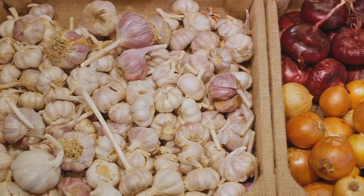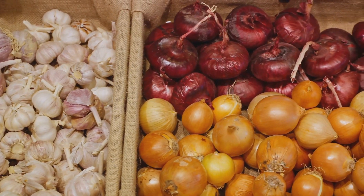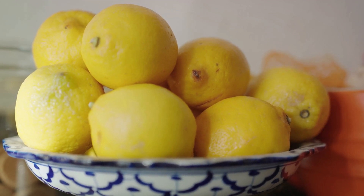Next, we have garlic — a quintessential ingredient in many dishes worldwide, adding a punch of flavor that is both sharp and comforting. Then we have the bright, zesty lemons.